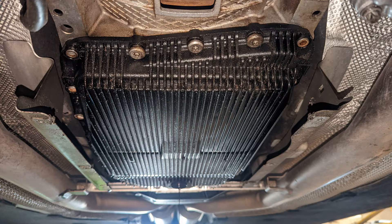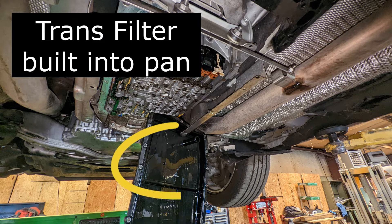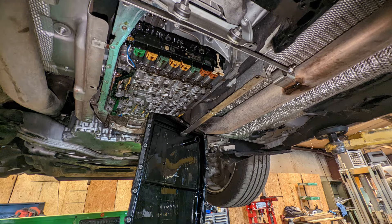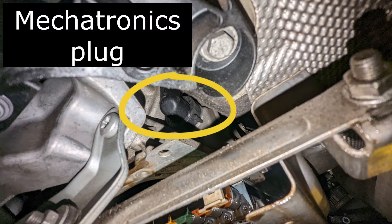Go ahead and just remove the pan down. The pan on this particular model, and any model with pans like this, has a built-in oil sump. You can see it has the oil accumulator and oil filter built in — this is called the transmission oil sump. The pan will be what you replace when you replace the transmission filter.